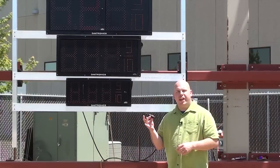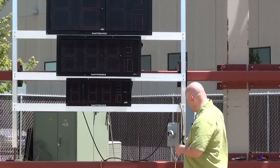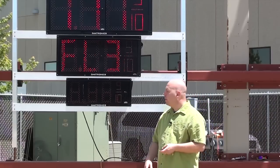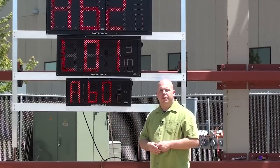Now that we've set a unique address on the remote, the next thing to do is to sync the remote with the displays. To do this, simply apply power to the display. You'll see the displays begin their boot-up sequence. You have a five-minute window to get the remote synced with the display.